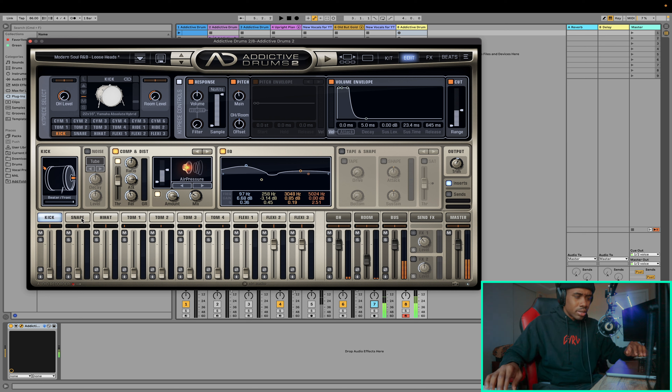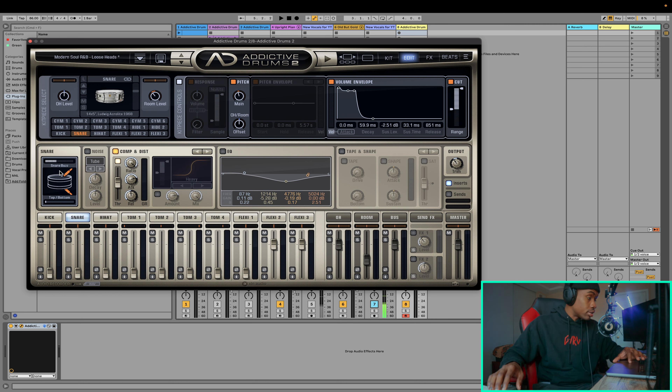You might hear some air — that's actually the snares at the bottom of the snare drum, snare buzz. We can also manipulate that by going to the snare tab and dragging this either left or right. All the way to the right being the loudest, all the way to the left being basically off. Depending on if you want that, you can add it — some people like it, some people don't. Personally, I like snare buzz, so I'm going to add a little bit. And I think that's a nice touch. That's pretty much it for the kick drum.